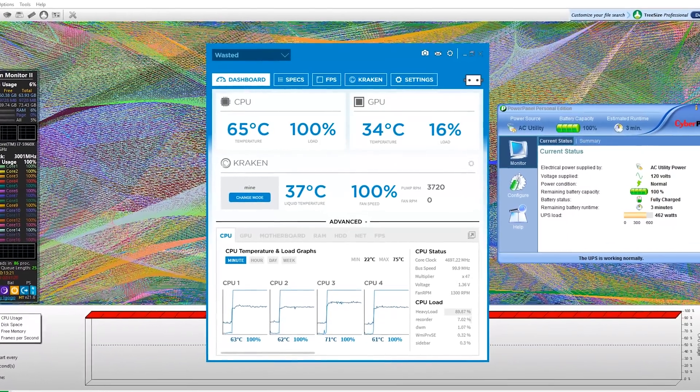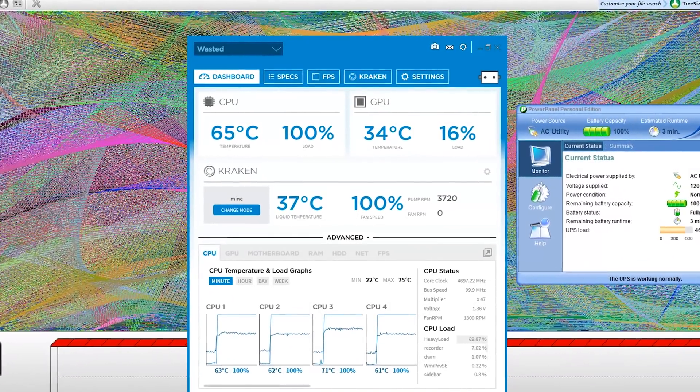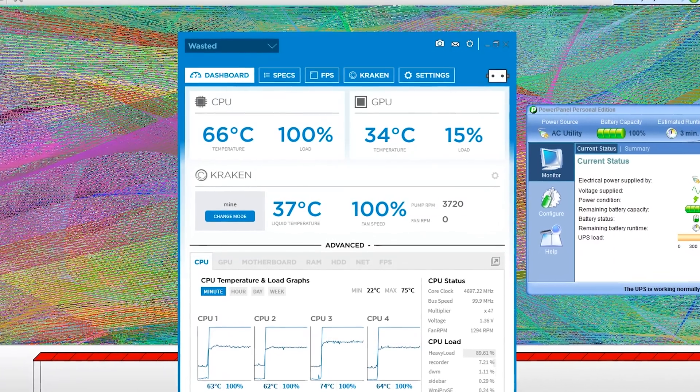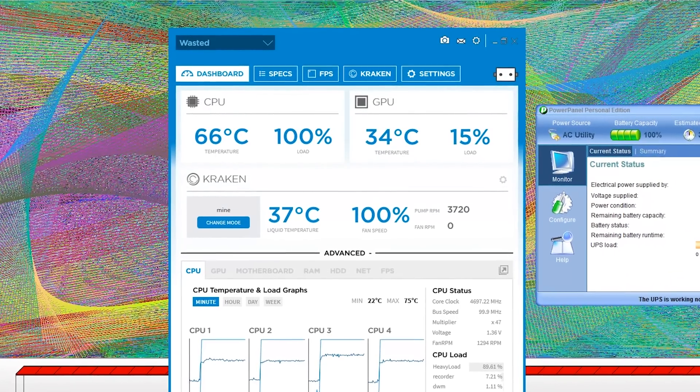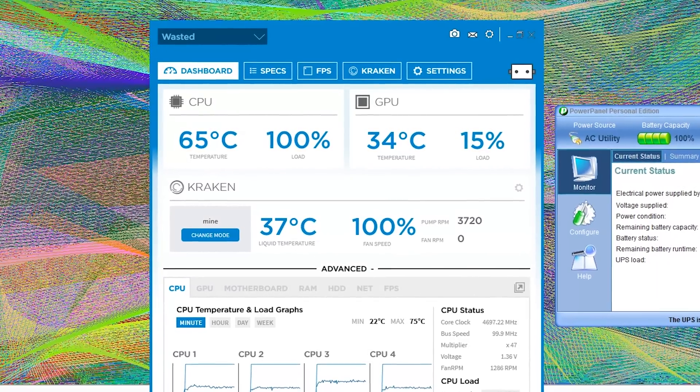After running the stress test for 10 minutes, the max temps with the fans at 100% speed ended up staying around 66 to 67 degrees Celsius. I did hit a spike of 75 degrees, but that was before the fans ramped up to 100% when I first started the test.